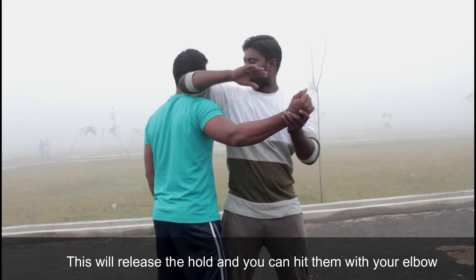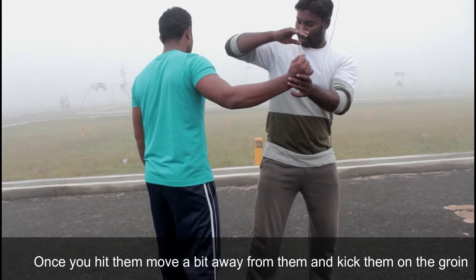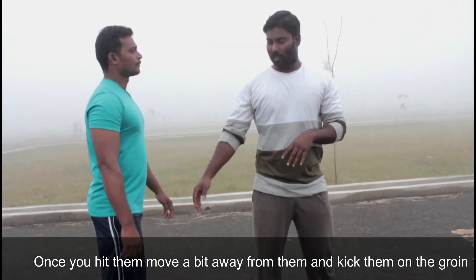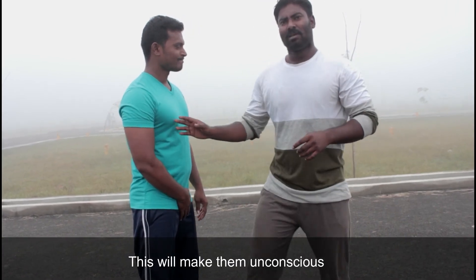We will put the chip on it. Feet are on the side. After the grain is on the side, it is an unconscious.